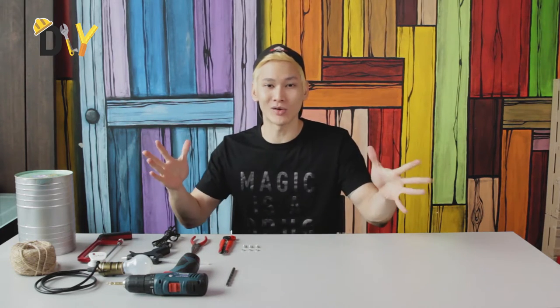Hey guys, this is Nigel Chin. Welcome to DIY on Purr.TV with a brand new episode and new hairstyle. Today we are making a tin can table lamp.